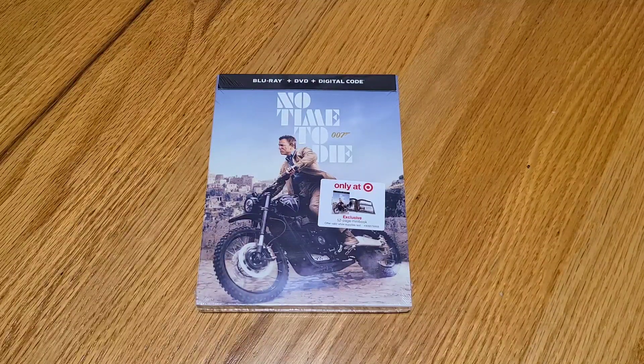So I wanted to go ahead and do a quick unboxing for you guys, so you can take a look at it, see what it comes with, what's included, and if it's worth adding to the collection.